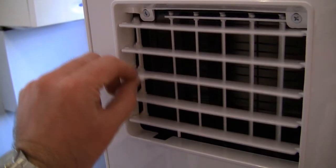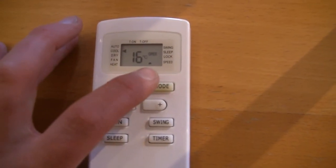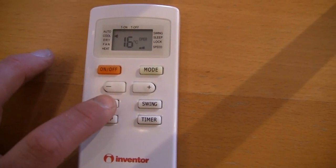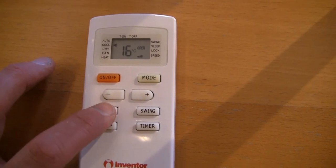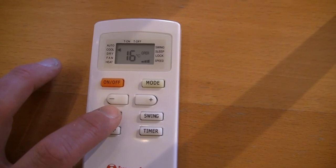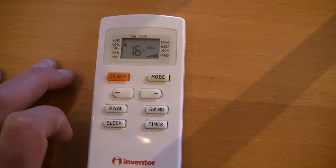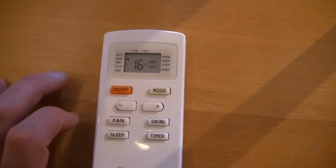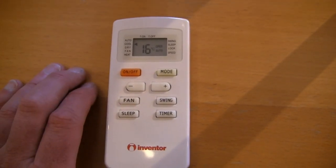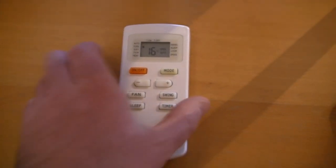You can also adjust the speed of the fan — there's a little black notch there. Turn it to number one if you're trying to sleep, press it again and listen to the fan go up a notch, press it again and the fan gets louder. You can really hear the difference between the speeds. So it's very customisable. There's also a timer option for turning this off if you've fallen asleep and want it to switch off in the middle of the night.